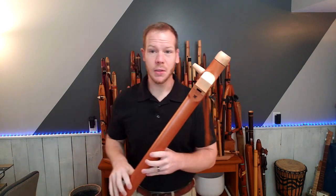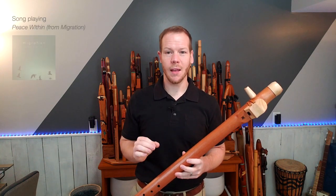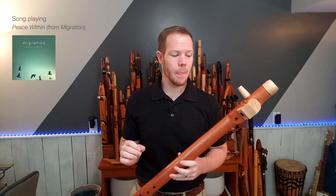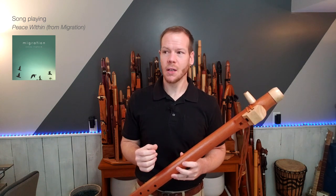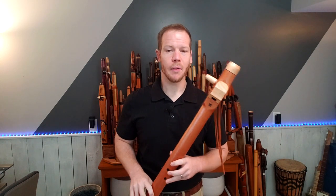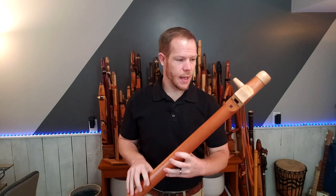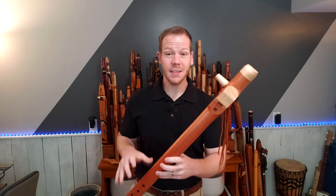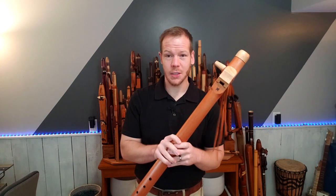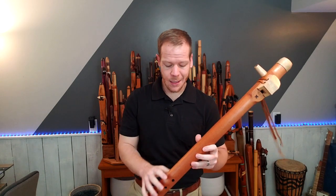If you can try the flute out in person, that's always the optimal way to buy a flute. But if not, just have a conversation with the flute maker — even pick up the phone and actually talk with them. Let them know your concerns. Every flute maker I've worked with has been really awesome and accommodating. So again, this is a bass E minor flute made from Spanish cedar with camphor end caps, mouthpiece, and block — very, very lightweight.